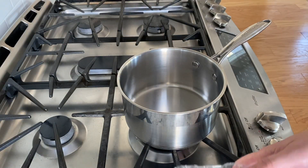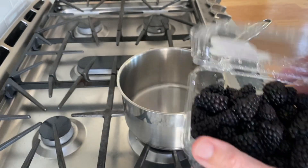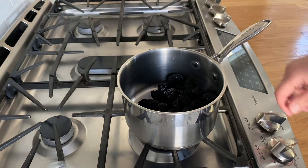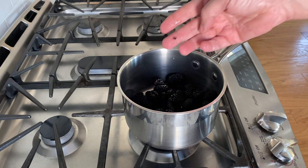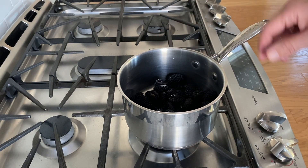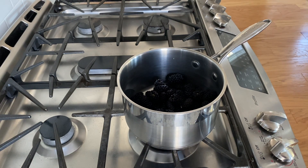First thing I'm going to do — I've got two cups of blackberries I picked up from Costco. I'm going to add that to a large saucepan over medium-low heat. I want to cook them until the juices start releasing, but I don't want to smush the berries or anything else. So I'm going to cook them down low on medium-low heat. We'll come back after that's going and see what that looks like.